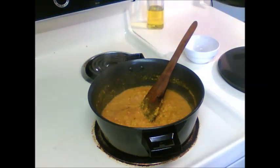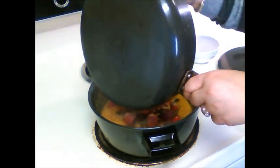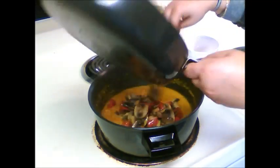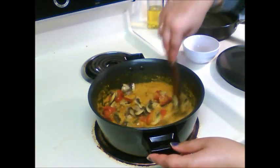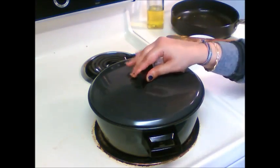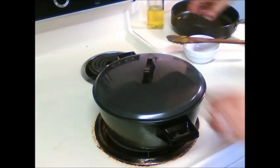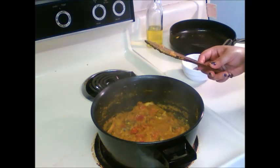Now we will add mushroom and bell pepper. Mix this. Cover this and let this cook on medium heat for 2 minutes. So the mushroom curry is ready now.